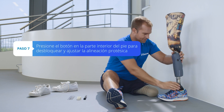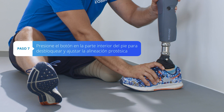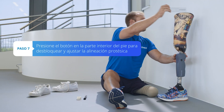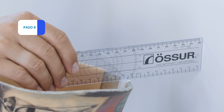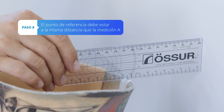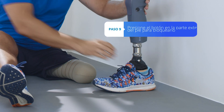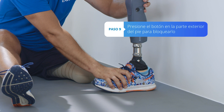To adjust the foot angle, press the inside button to unlock the ankle. Hold the foot firmly and move the socket backwards or forwards to restore measurement A. The reference point should always be at the same distance as measurement A. Important: push the outside button to lock your ankle.